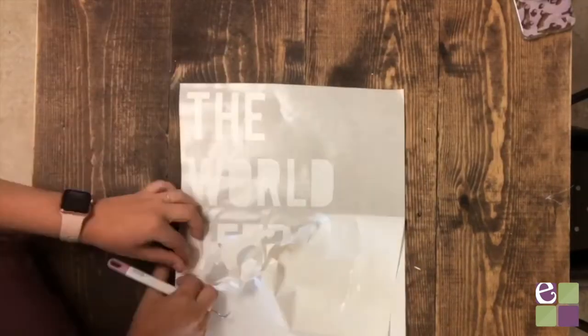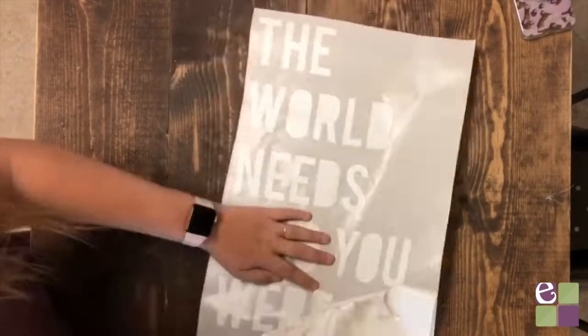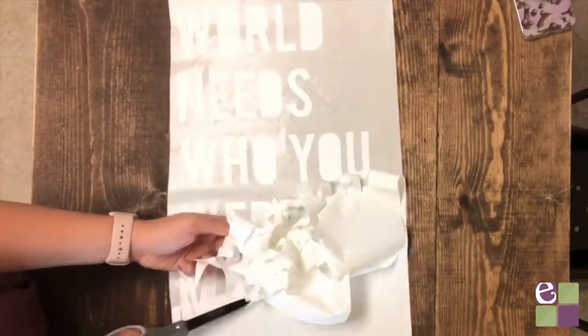The next step is going to be to weed our design. You want to remove the excess vinyl from around the letters and also inside of the letters.